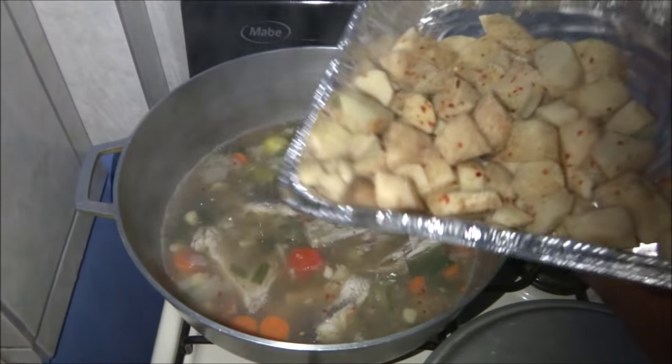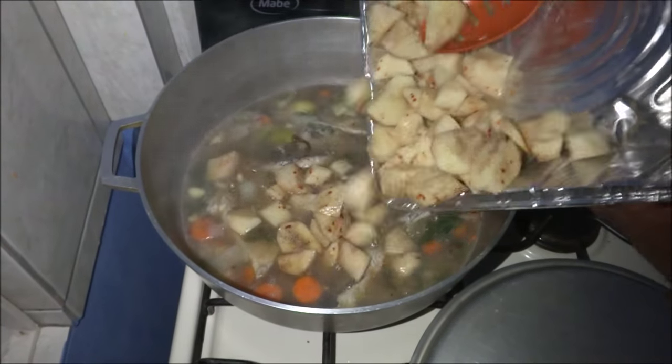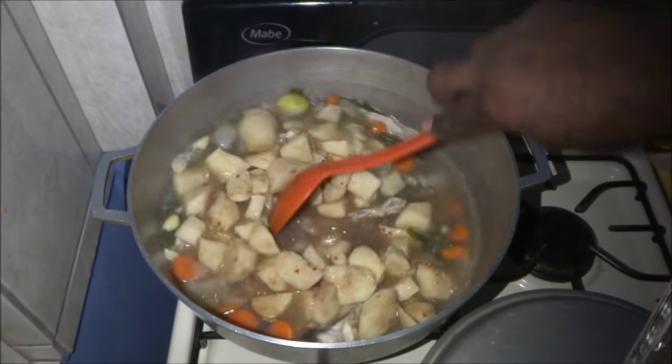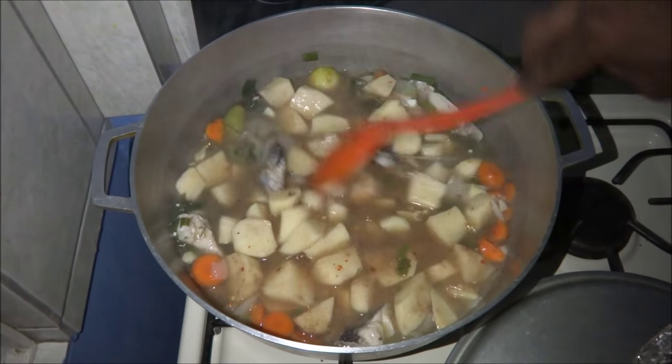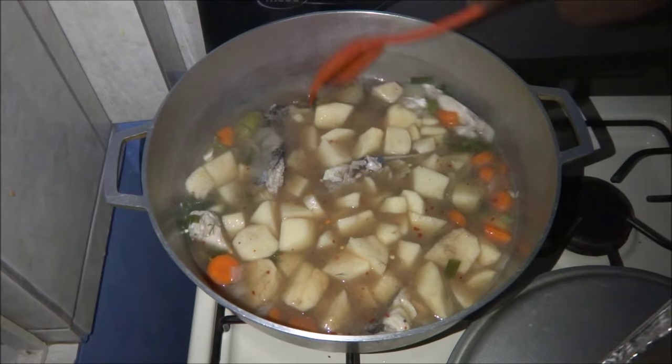Adding the potatoes here. It's just the potato water. Going to let it sit. All the potatoes are ready to be cooked.